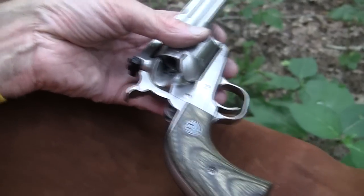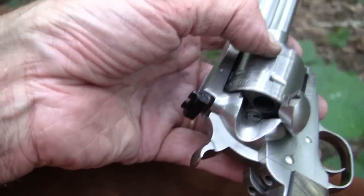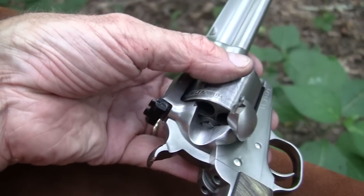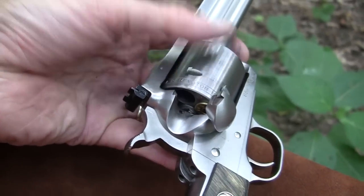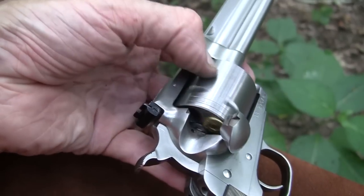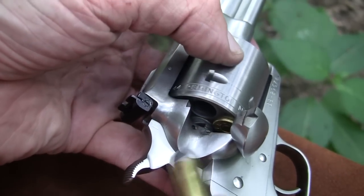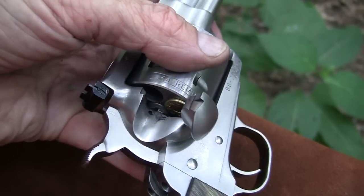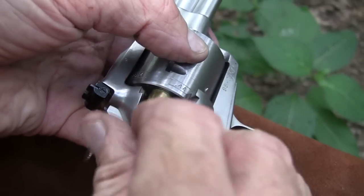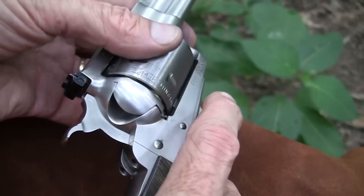If you take one of these to a cowboy shooting match, the Vaquero version of it, you will just load five. That's just the way they operate — you're only allowed to load five and shoot five at a time, so you treat it like an old Colt. Out of force of habit I almost skipped a chamber to load five, but I load six in this — it's not a problem at all. The loading gate activates and is what releases the cylinder so it will spin. You don't have to cock it or anything. New action.